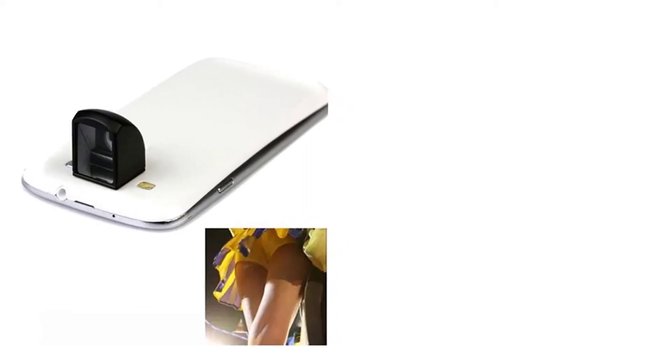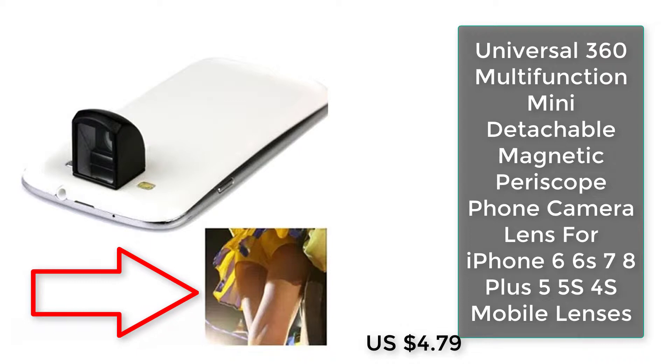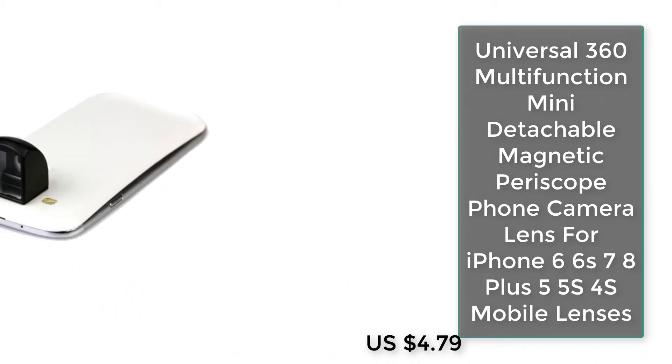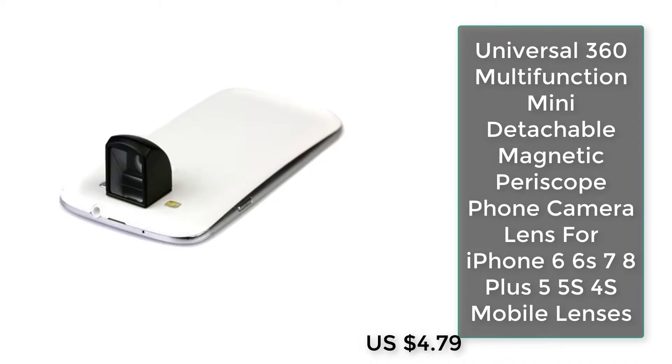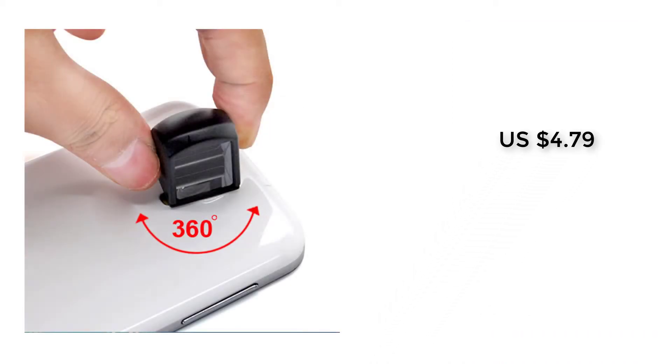Number two: Universal 360 multifunction mini detachable magnetic periscope phone camera lens for iPhone 6, 6s, 7, 8 Plus, 5, 5s, 4s mobile lenses.